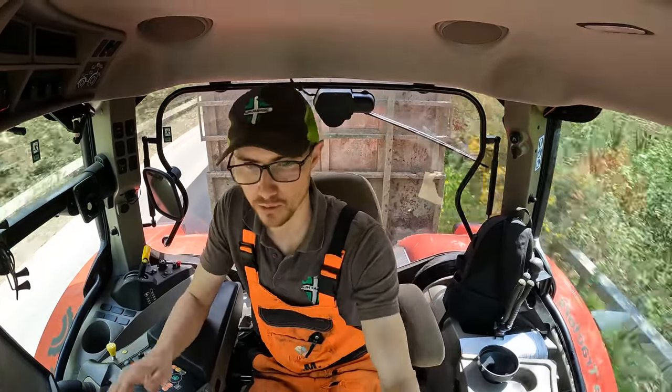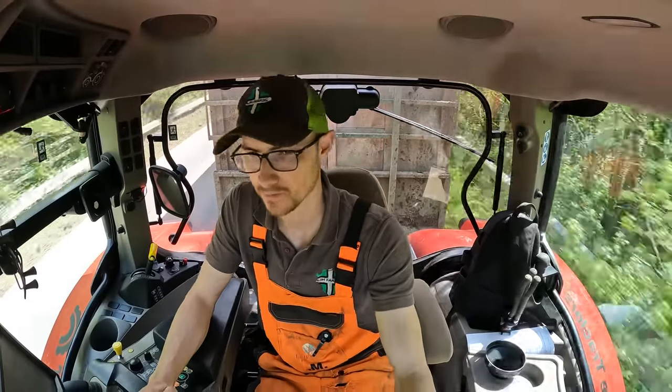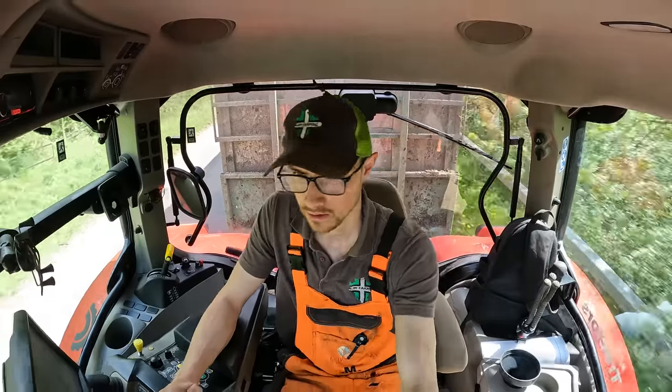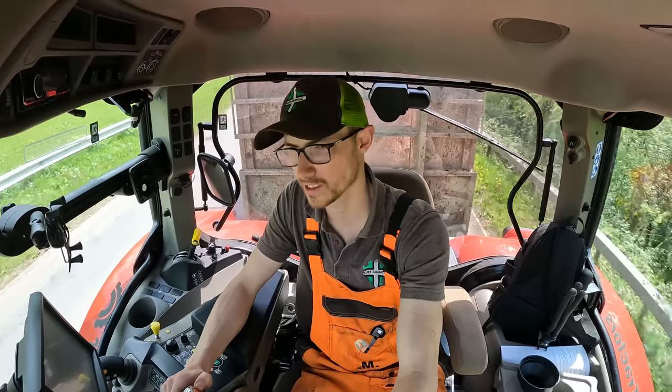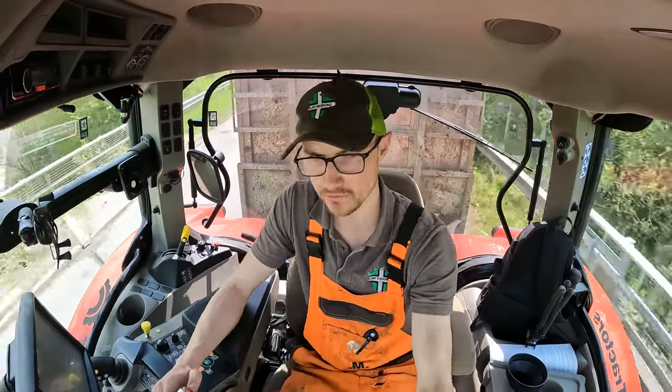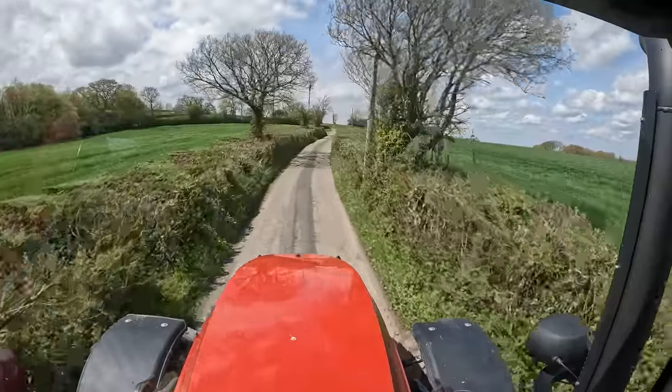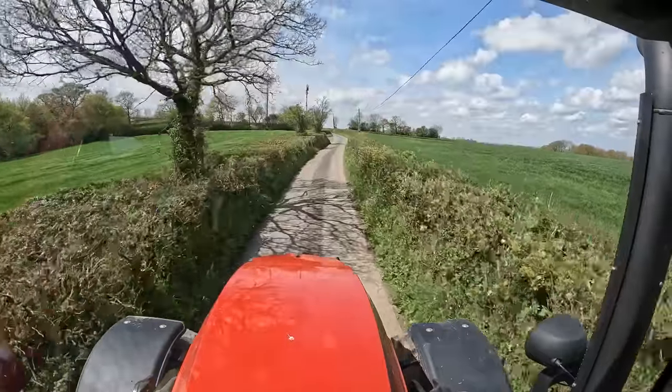I'm not sure what causes the boost to kick in, but I can see on my pillar that I've currently got a power boost happening — I can definitely feel it pulling up these hills. The 50k gearbox tops out somewhere around 53-54 km/h, so plenty of speed for the road. Apologies for any bumps — this lane is horrendously rough.